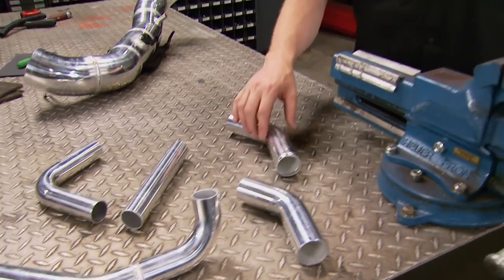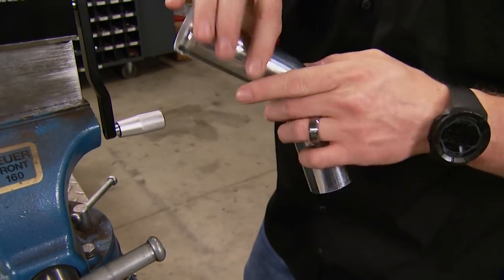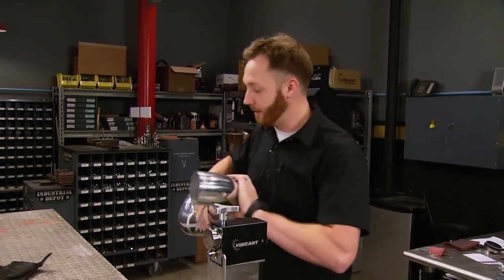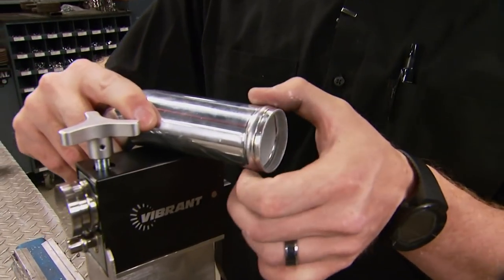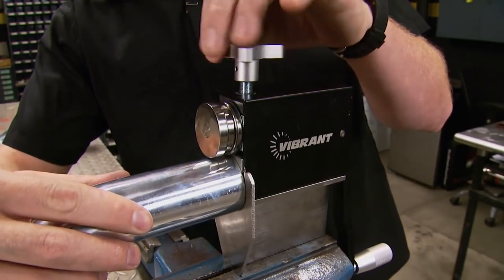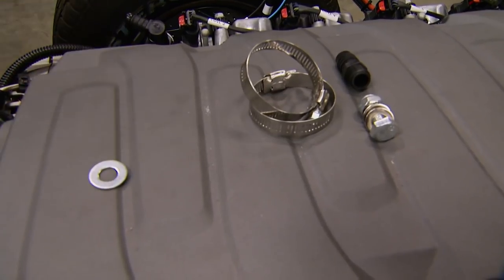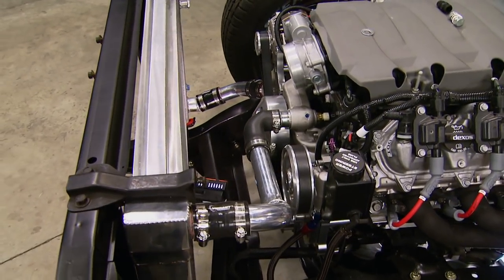The coolant tubes are nearly done, but we need to prevent the coupler from slipping off. Rather than adding weld, a cleaner way is to form a bead directly in the end using Vibrant Performance's bead roller, which we grabbed from Summit Racing. The bead roller is especially useful on turbocharged pipes and pressurized connections because the formed bead acts like a barb, preventing the silicone from sliding off even under pressure. It works similar to a pipe cutter — tighten the screw a bit and crank the handle. A few turns form a perfect bead. Standard hose clamps secure the connection, and for less than an hour's work we have two custom coolant tubes.